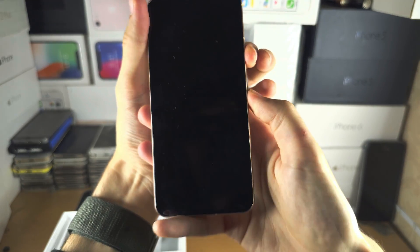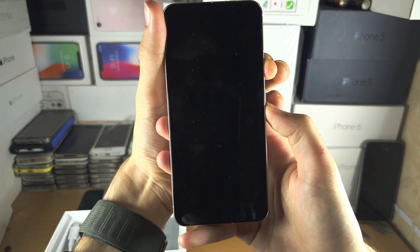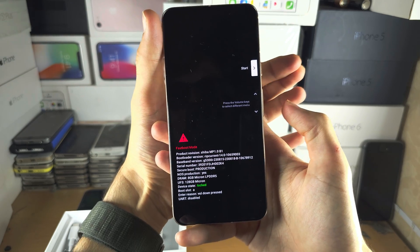Now press and hold power and volume down. Just keep these two held down until we see the fastboot screen, and when we see this screen we can release from holding the buttons.